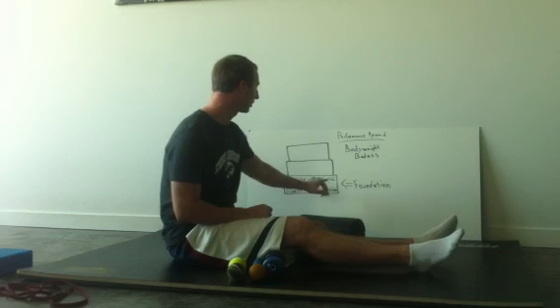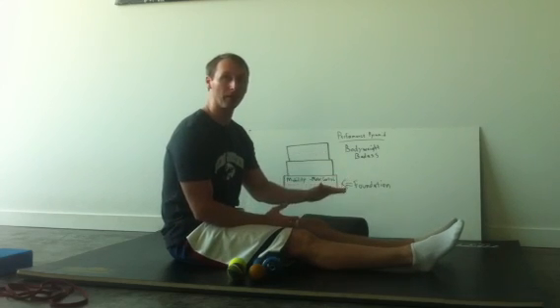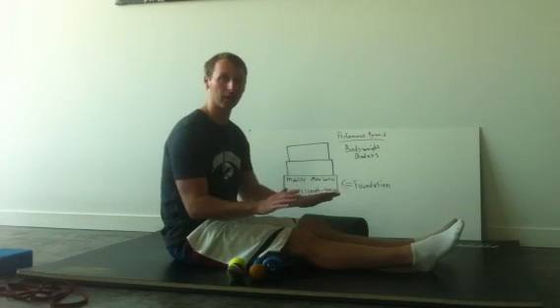Then we're going to move into the active straight leg raise pattern from the 4x4, starting with the first phase laying on the ground.